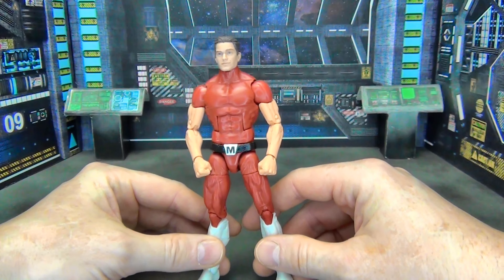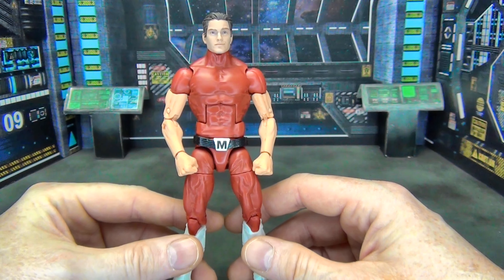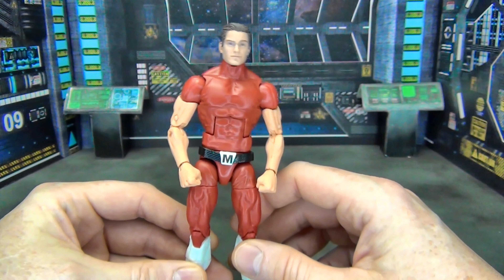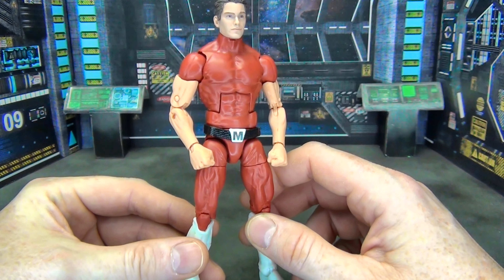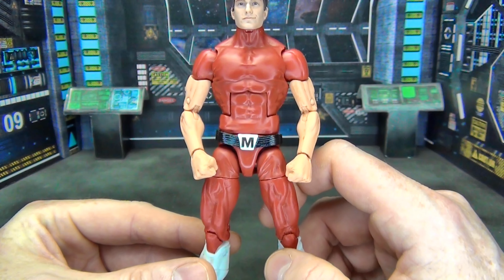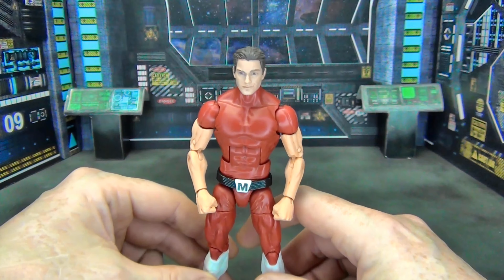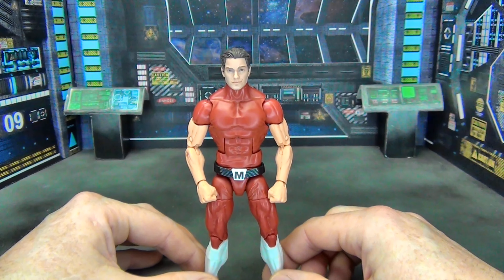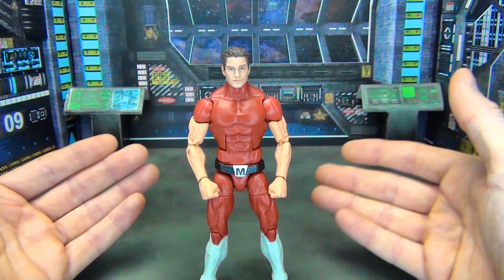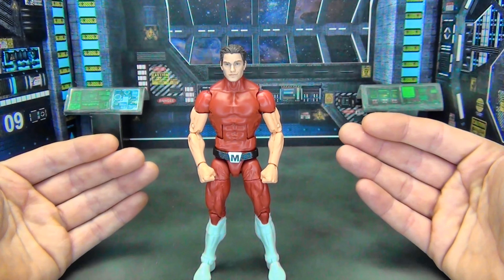The belt I got from the latest Black Panther that came out about six to eight months ago in that Black Panther wave. I just took the belt off of him. This is really the only custom paint work I did — I painted the belt itself, put a little white on it, and then made a decal on my printer of the 'M' because there was no way I was going to be able to paint it perfectly. I put that decal on there and sealed it up with some clear coat, and that's pretty much it.